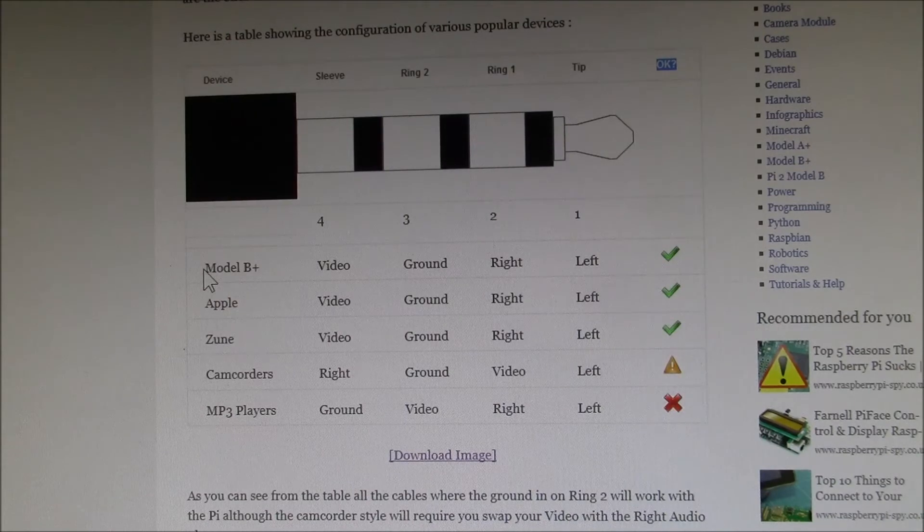I want to plug a Raspberry Pi Model B Plus into that AV jack on the TV, and the Model B Plus is wired left, right, ground, and video. The problem is if I plug those two together I'm connecting the video on the Raspberry Pi to the ground on the TV set, essentially shorting it out. So that's a bummer.